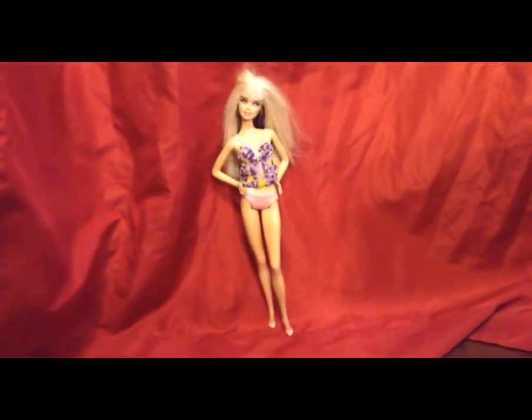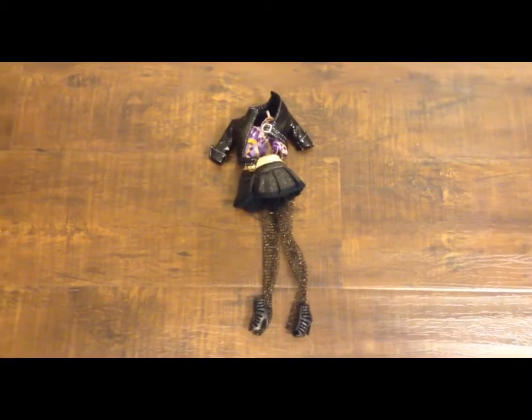Then maybe style it — if I do decide to style it, I will show you guys what I do. But I'm going to go ahead and wash her hair and then see you guys when I get out.